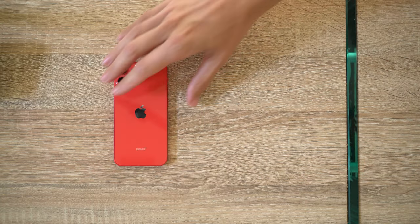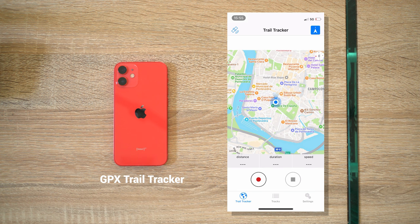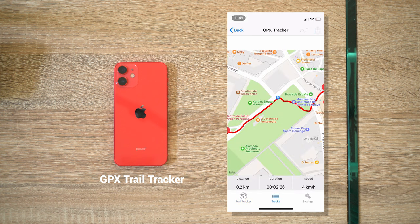The easiest way is to record a GPX file with your iPhone or Android phone. On iPhone, you can use the GPX Trail Tracker app. For best results, set the App Distance filter to zero and export a GPX file with trackpoints, not waypoints.